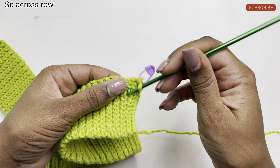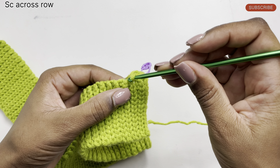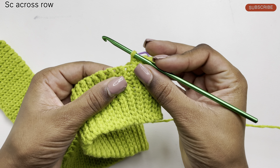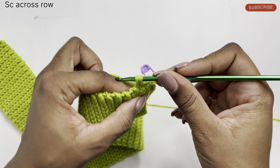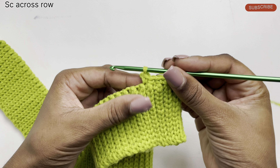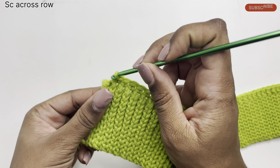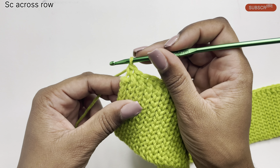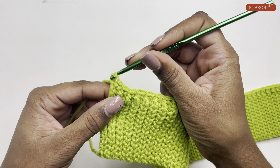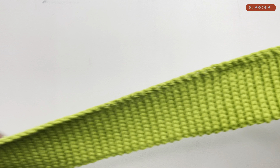Right in between the rib stitch I'm going to be doing another single crochet — that's where I do my placements, right in between. I think it's much easier this way going across the row. Again we do a single crochet right in between: insert your hook, pull through a loop, yarn over and pull through both loops. Continue doing single crochets going across the row. I've completed most of my single crochets and only have a few left, including one right to the edge.